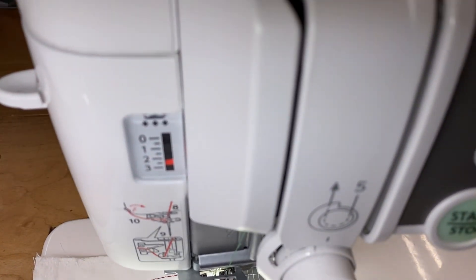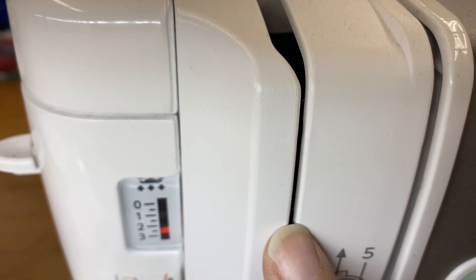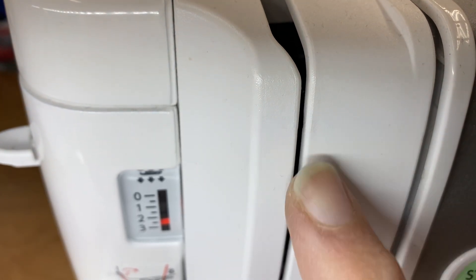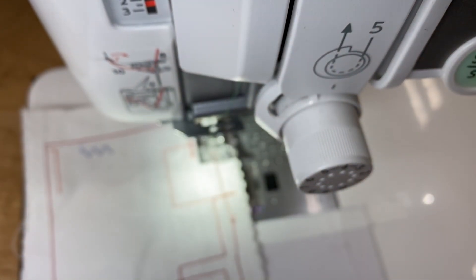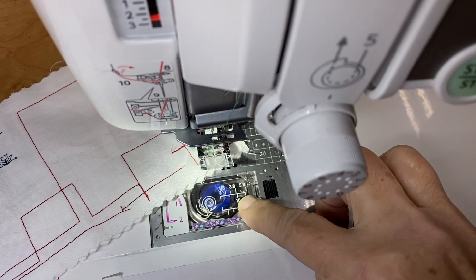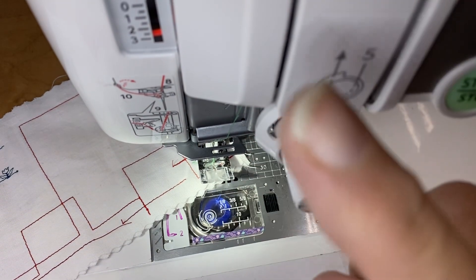What happens is that you cannot see the take-up lever because the take-up lever is actually way down in the machine. What is the take-up lever's job? It's to go way down to make the top thread long enough to get wrapped around the bobbin, and then the take-up lever pulls up the slack. It takes up the slack.